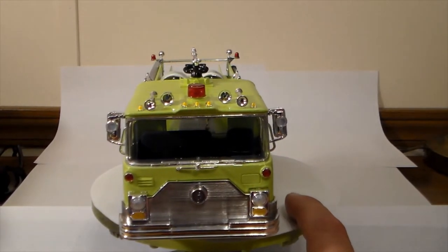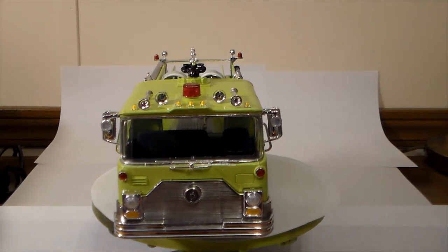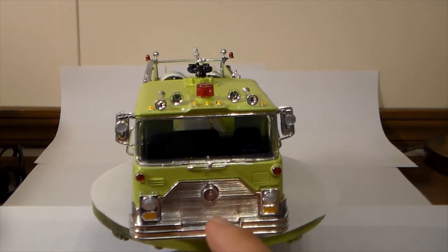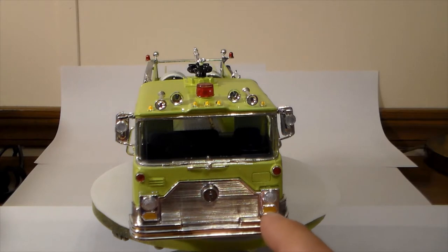We'll stop right here for a second because you can kind of see it — I black washed the grill and inside the siren with a panel liner. I painted the turn signals with Model Master turn signal amber and then went over the top of that with some canopy glue, so it actually looks like it has lenses in it. The headlights were molded in but I went over the top of those with the canopy glue as well, so it looks like it has lenses.